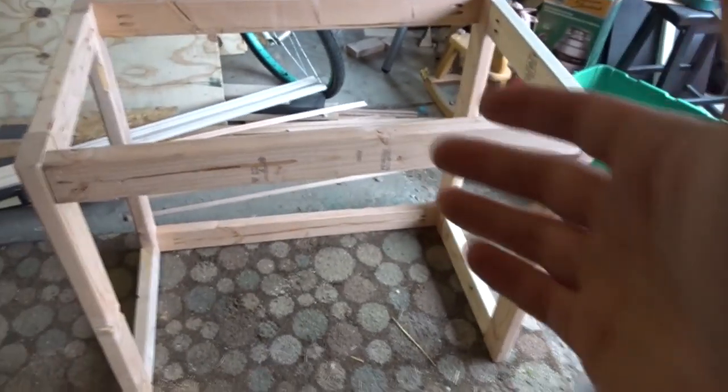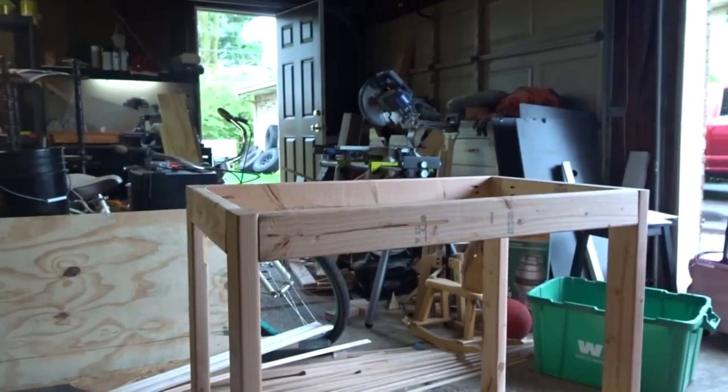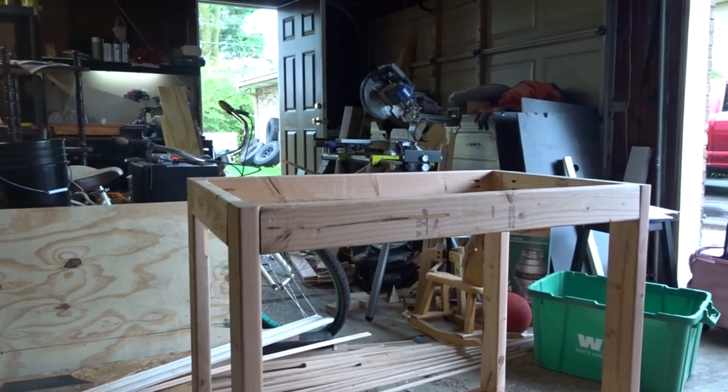Got one frame, two frames. I am pretty sure that these will hold up quite nicely.